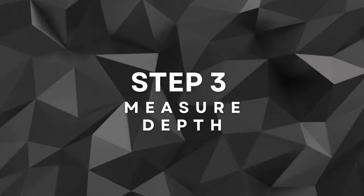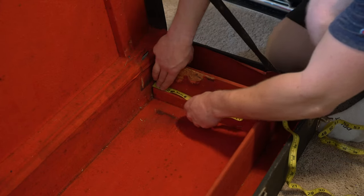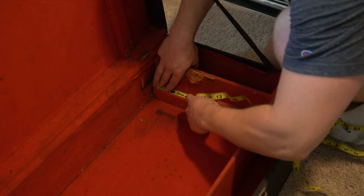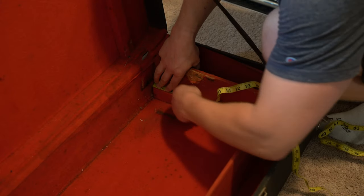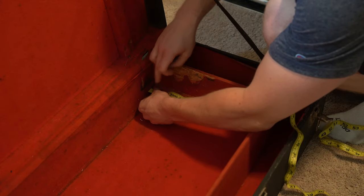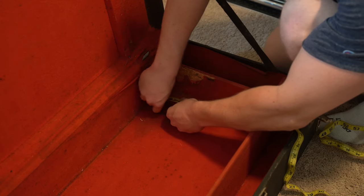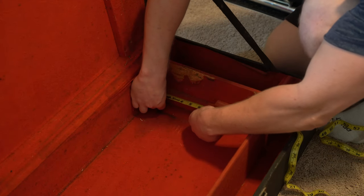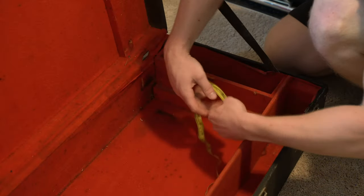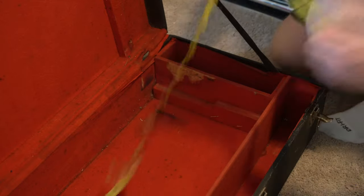Step three: measure depth. I measure the correct depth needed to secure the guitar in the new Pelican case. It's important to minimize any play of the steel, ensuring a snug fit. I take into consideration that the half of the guitar with the strings needs to be deeper in the case than the armrest side, to prevent any potential damage during transport. From my measurements of the original case, the side with the strings measures 7.25 inches, so I'll use this when I go to pluck the foam out of the new case.